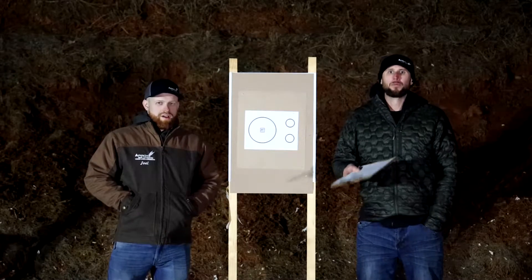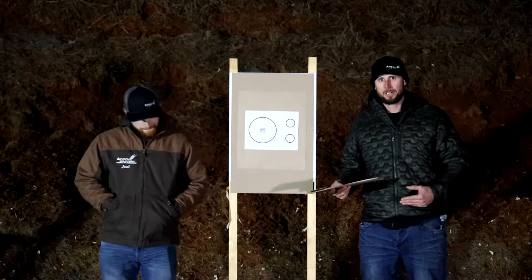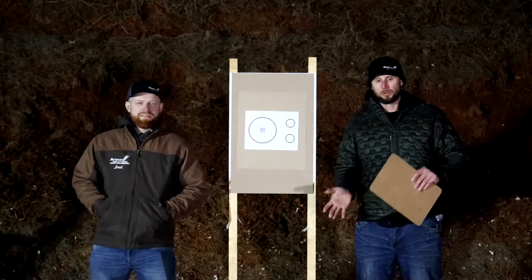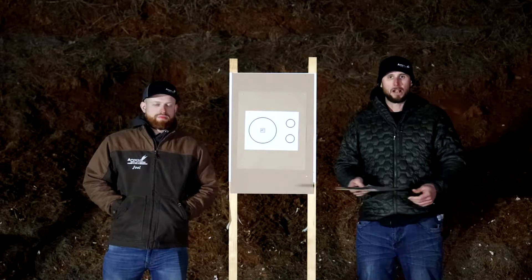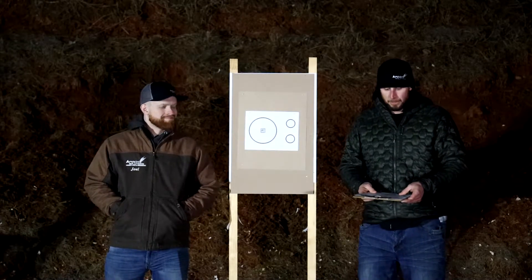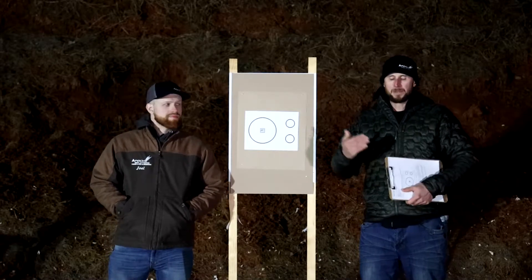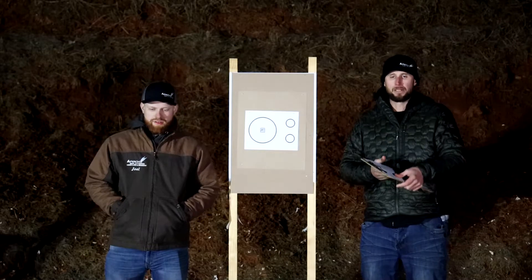Currently we're trying to find some of the more low round count stuff, and because of the lighting situation, trying to stay in close range. So this could be very beneficial to you as a shooter trying it out on your own. The purpose of this drill is to balance speed and accuracy, like many of the drills we've been doing out here.